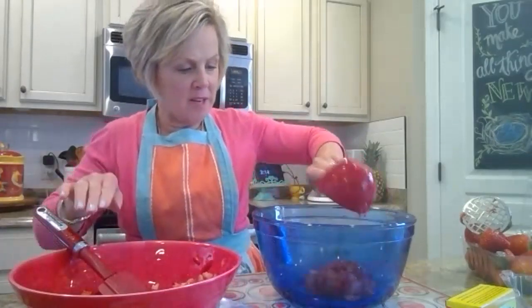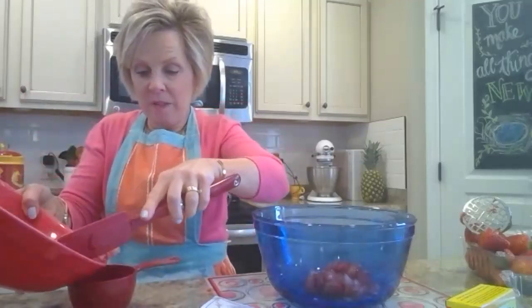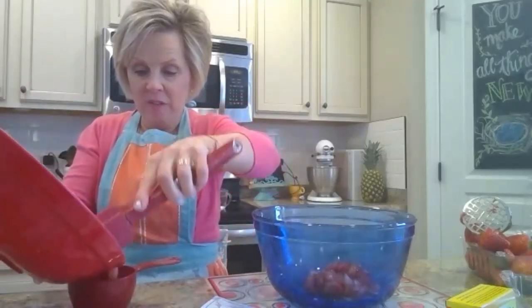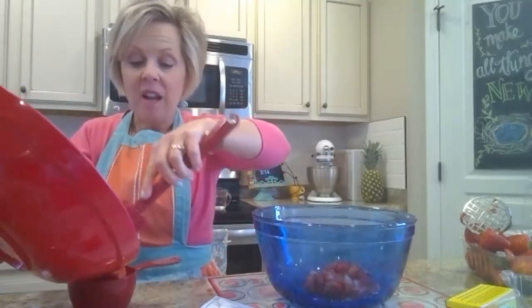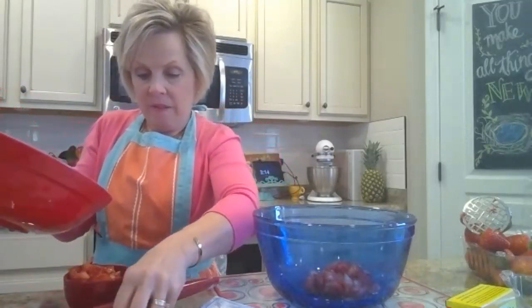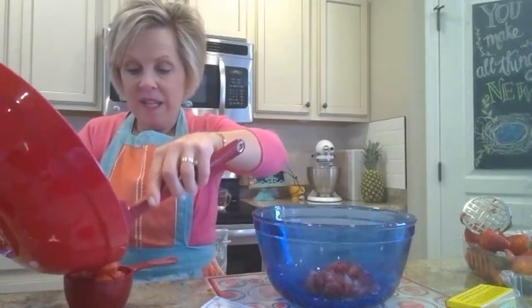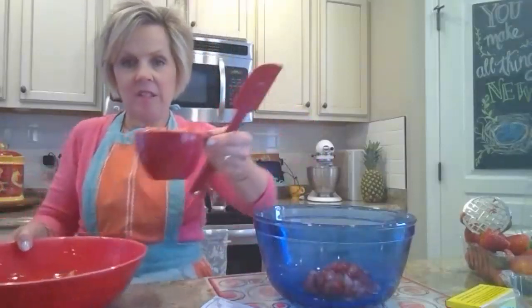I'm going to measure this out to make sure I have the exact amount required. It might be a little bit more than needed, and it looks like it is, so I won't use all of it. This makes five cups of jam total. There's cup number two, and I still have a little bit left in my bowl, so I'm not going to use this extra.